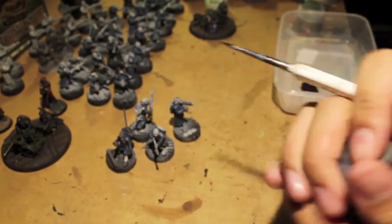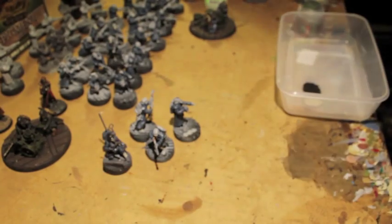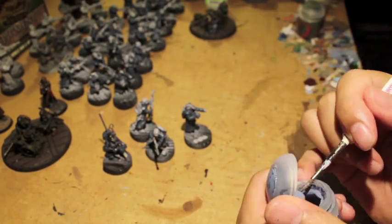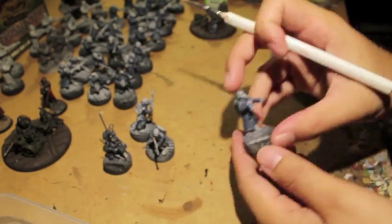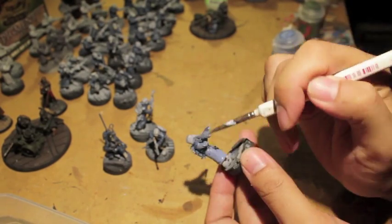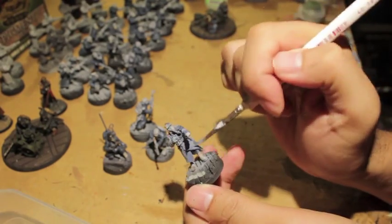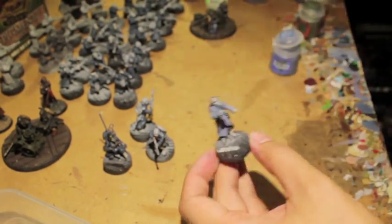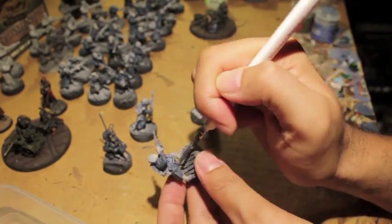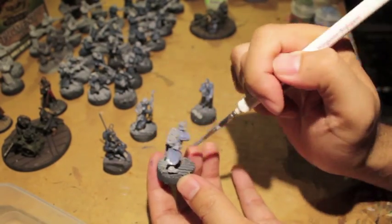For this stretch of painting I went with a batch painting style — I wanted to get everything done as much as possible before moving on. Then I gave up and decided to come back to it later. Now I'm using Rust Gray to highlight up the greatcoats, and because this is still a base coat stage...